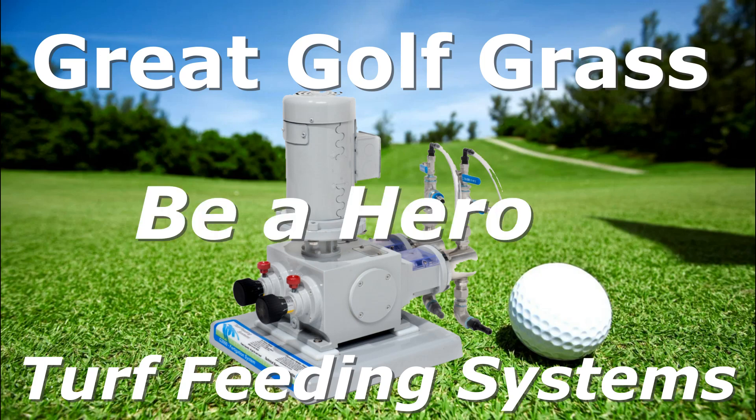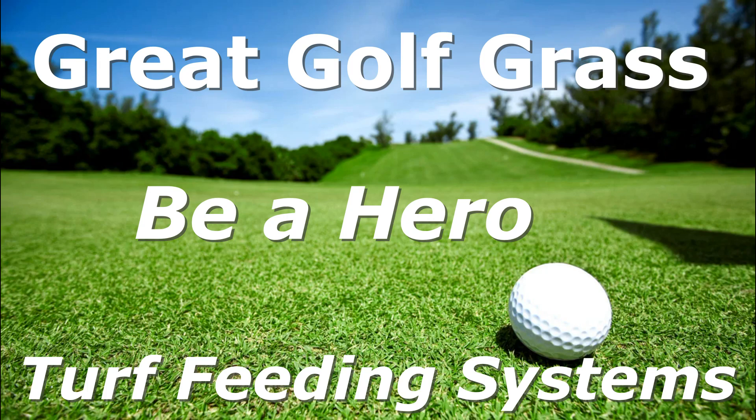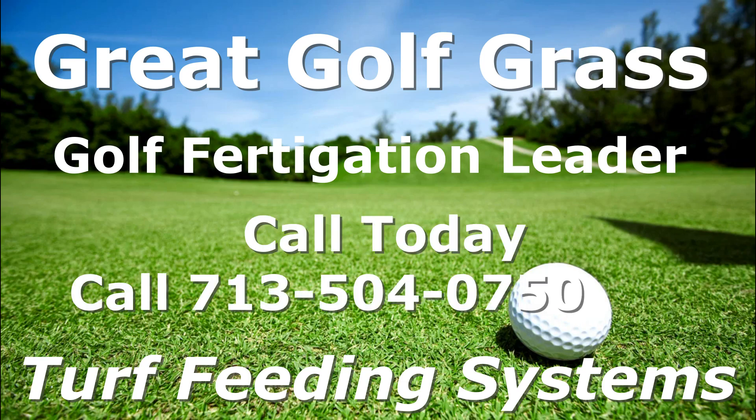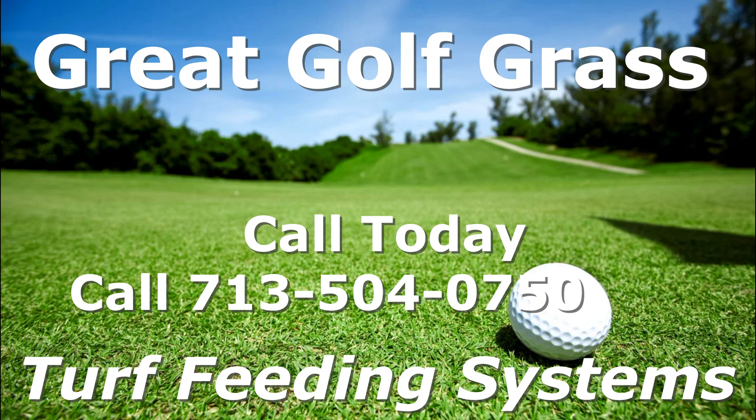Your general manager and the players will be really happy, and you will be a hero. Turf Feeding Systems is the golf fertigation leader and we can help you. Call today and get a quote. Call 713-504-0750. Grow great gulf grass with a Turf Feeding System.